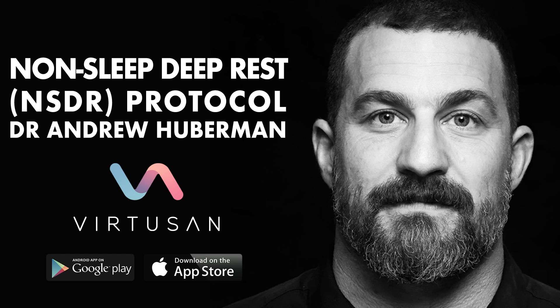And by doing so, we can shift our brain state from thinking, from stress, from planning, from anticipation of any kind — positive or negative — to one of pure sensation and deep relaxation.